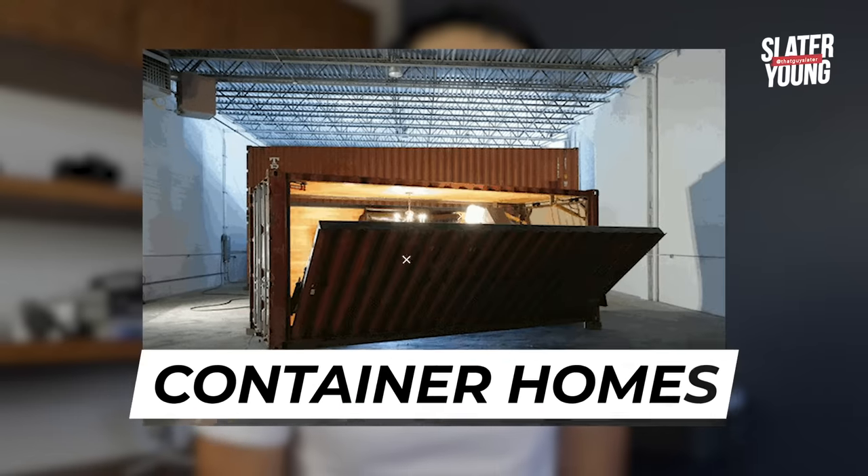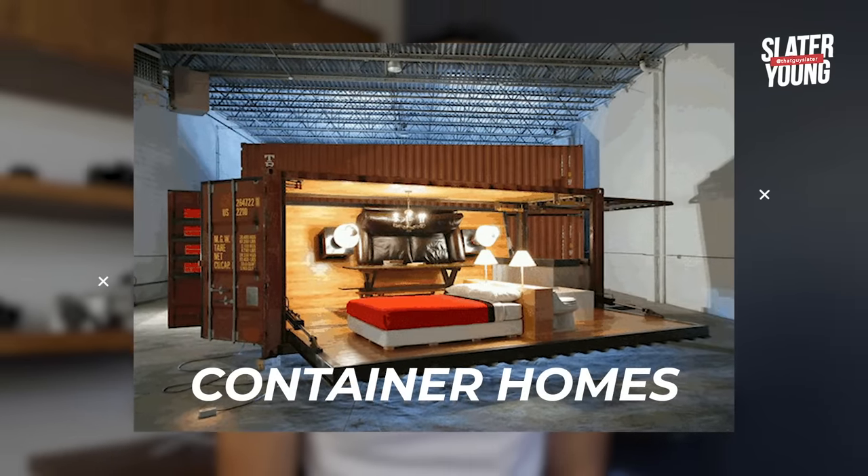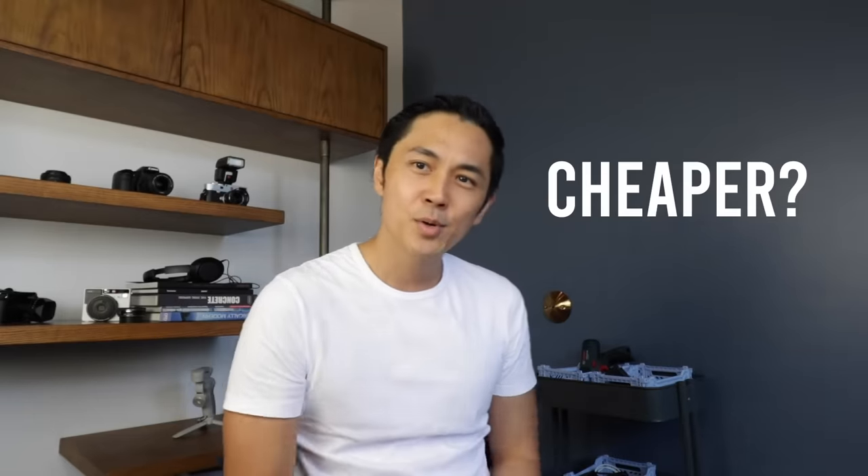A lot of you have been asking about container vans, tiny homes, and budget houses, so there are so many topics we need to talk about today. We're going to talk specifically about container vans — dive deep into it, see if it's actually a good option, how to build your own container van home, whether it's faster, whether you can do it yourself, the advantages and disadvantages, and is it really cheaper.